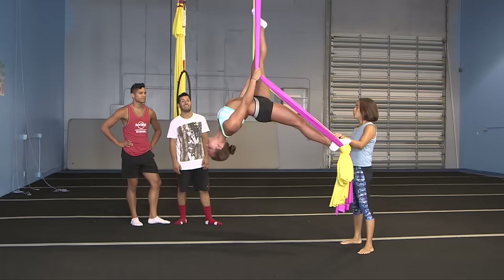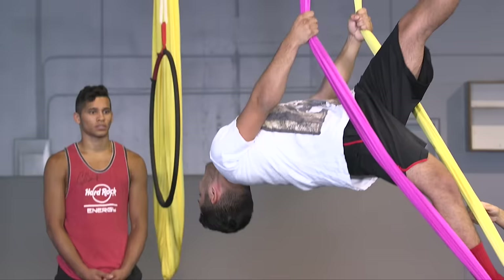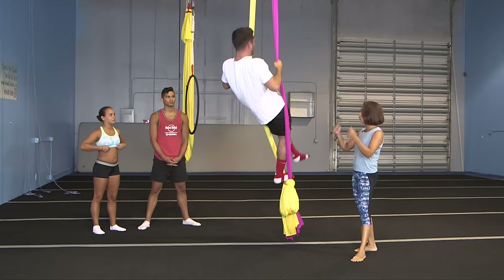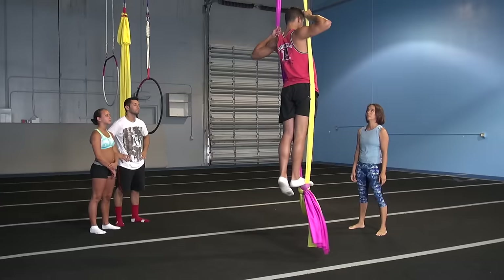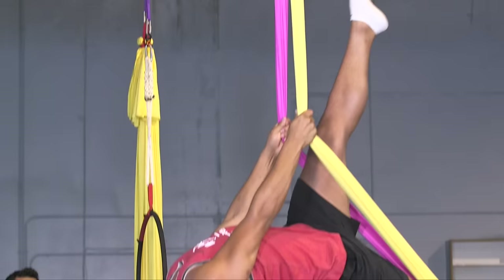The equipment is rated for 2,000 pounds. All the equipment should be rated — basically they need to be strong enough to hold a car. The fabric is really strong. Leg out in front. There you go. Arch back. Keep that leg straight. There you go.